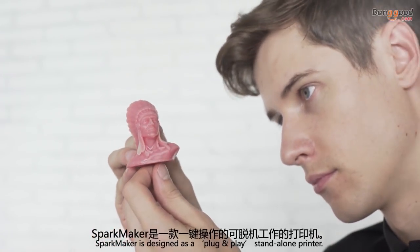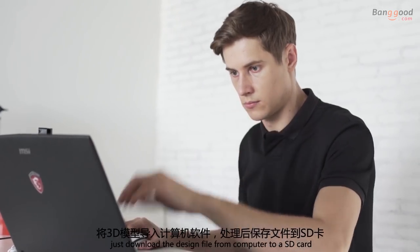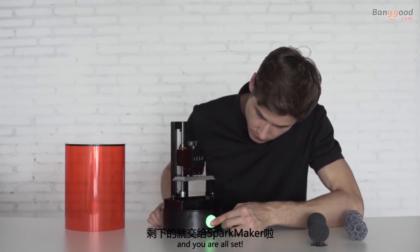Sparkmaker is designed as a plug-and-play standalone printer. Starting printing is super easy. Just download the design file from your computer to an SD card, insert it to Sparkmaker with resin filled, press the button and you are all set.